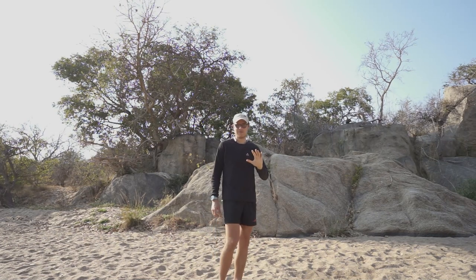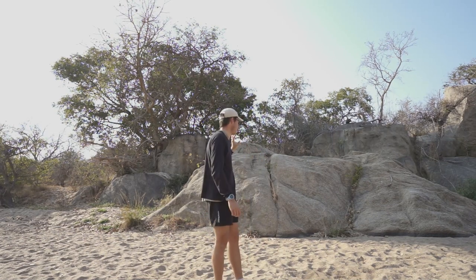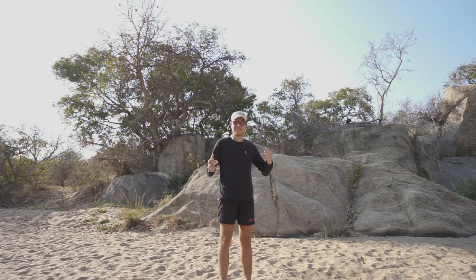The second reason is it's a lot easier for me to explain what I was photographing because you can actually see it now.